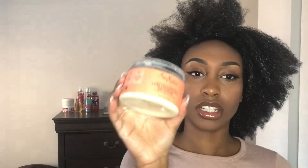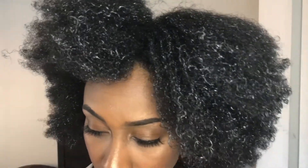So what we're gonna do is first take some curling enhancing smoothie and put it on my edges — I like to have that extra moisture. It smells amazing. And we are going to brush our hair over here.